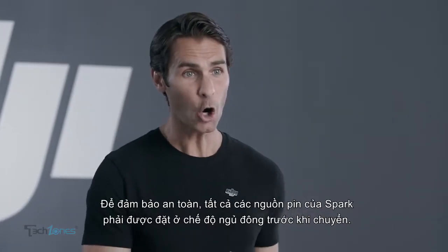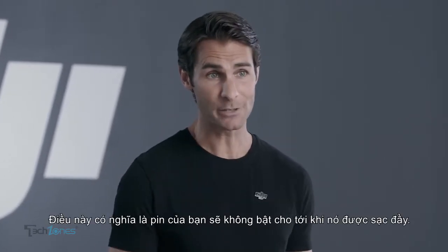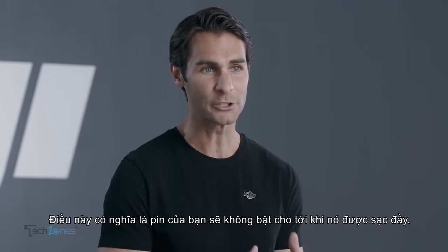To ensure safety, all Spark batteries are set to hibernation mode before shipping. This means your battery won't turn on until it's been fully charged.